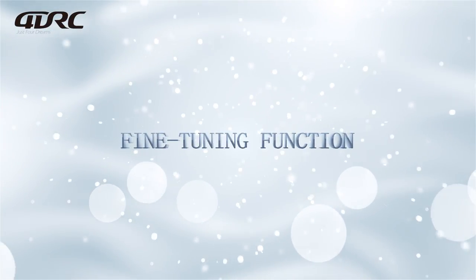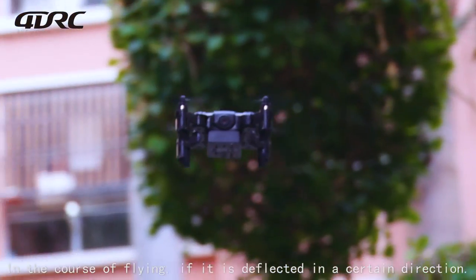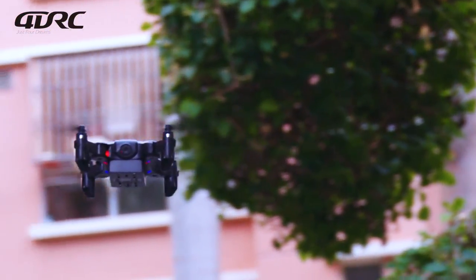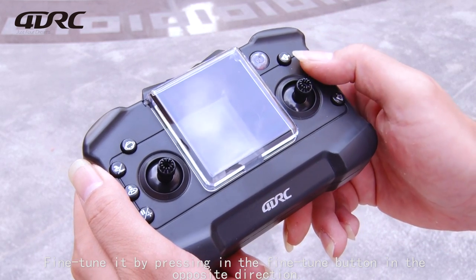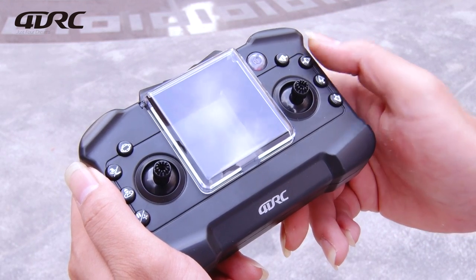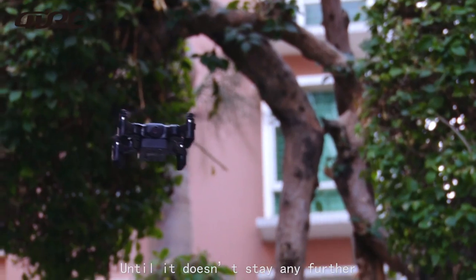Fine tuning function: in the course of flying, if the drone drifts in a certain direction, fine tune it by pressing the fine tune button in the opposite direction until it no longer drifts.